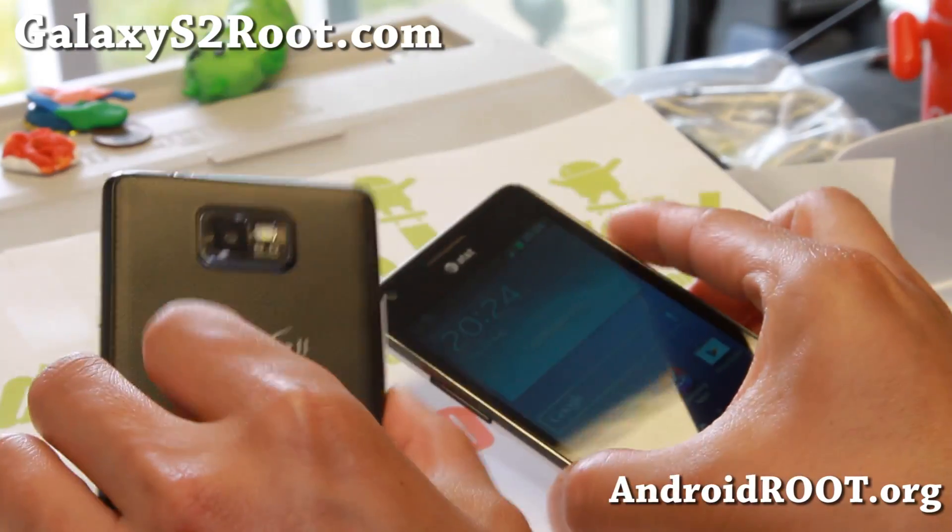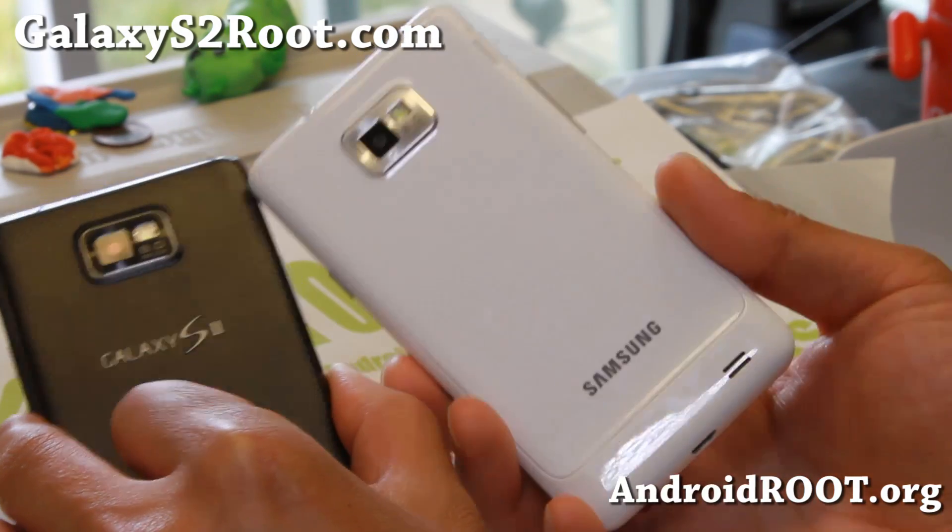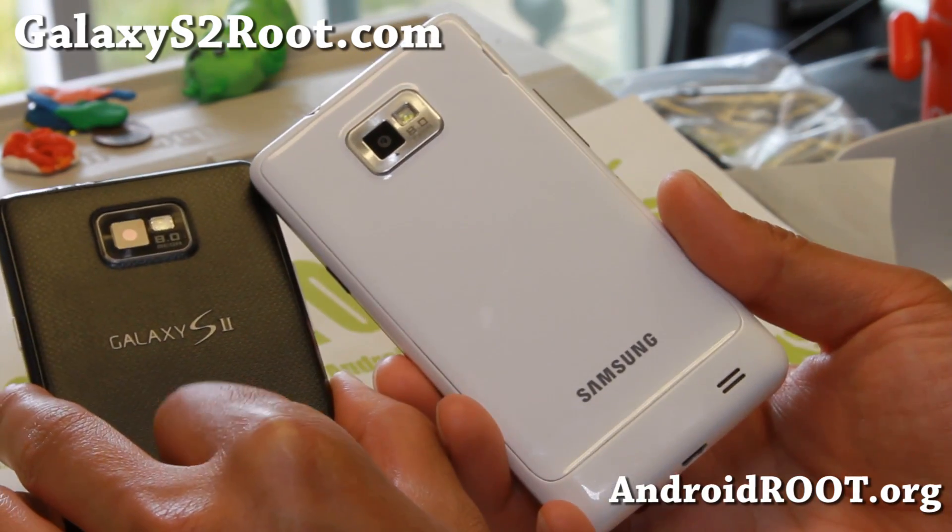Galaxy S2 owners, don't forget to sign up for my email list at galaxys2root.com. I also have galaxys4root.com if you did buy a Galaxy S4.